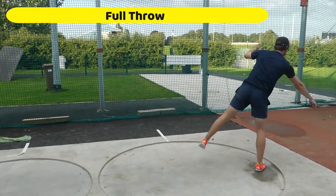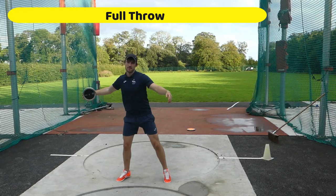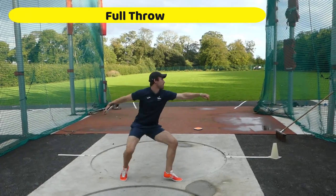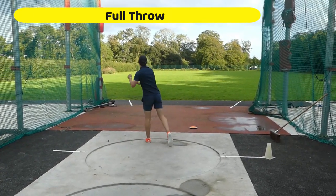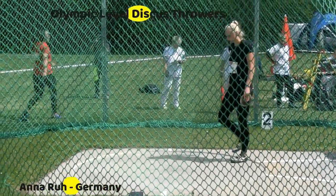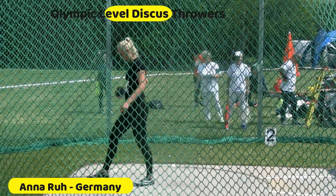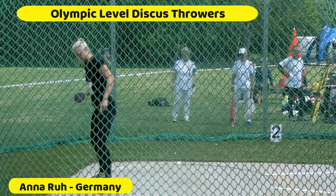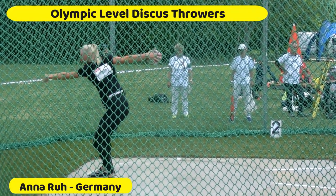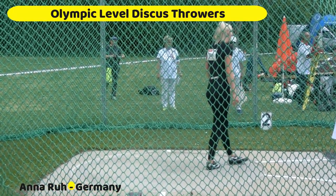So the full throw obviously has a lot of finesse involved, and what we're trying to do now is really just set you off on the right road and give you some drills that can make that happen. So Shane here is a decathlete — he's not a discus specialist, but he's got a good feeling for the technique. Here would be some specialist throwers. This is Anna Rue from Germany — she's an Olympic level thrower who throws probably mid 60 meters. She's a lean athlete but has incredible speed and acceleration into the discus. Obviously it takes years to develop this sort of level.